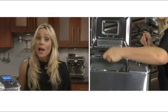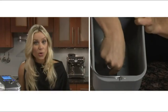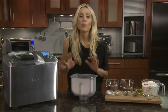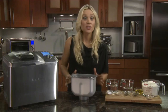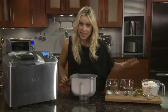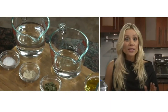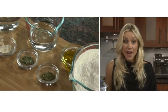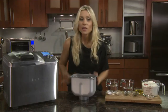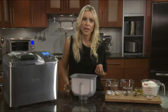To begin, always take the bread pan out and add all the ingredients while it's on the counter, making sure the collapsible paddle is in the upright position. The most important thing to bear in mind when making bread is to use exact measurements. Get all your ingredients ready in the order listed in the recipe: liquids, fats, dry ingredients, and finally yeast. Everything should be at room temperature since this can affect yeast activation.